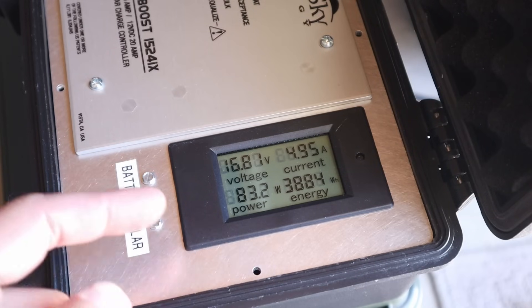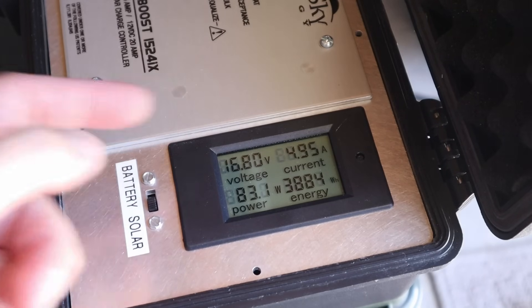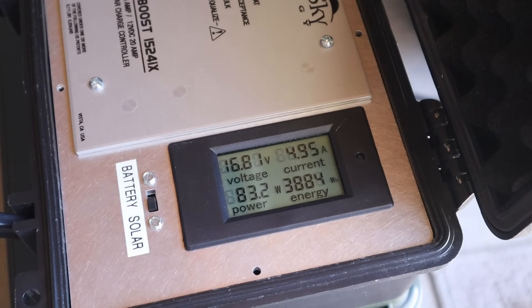With the 100 watt folding panel connected up, we're getting 83 watts at 16.8 volts and 4.95 amps. So about 10 watts less than the other two solar panels.